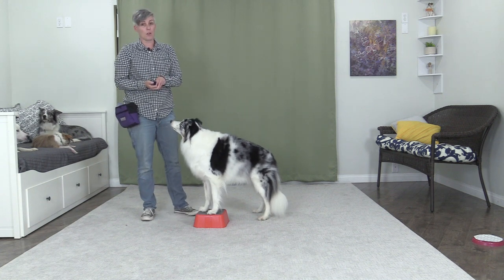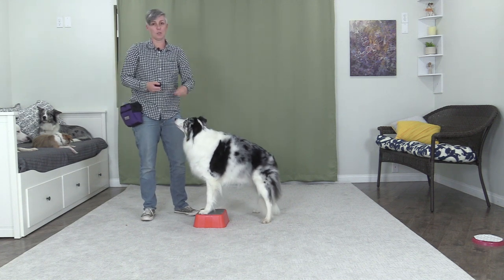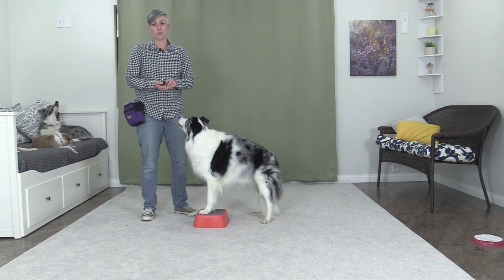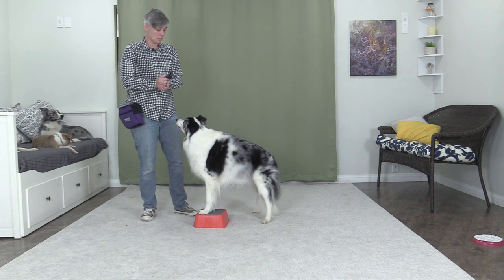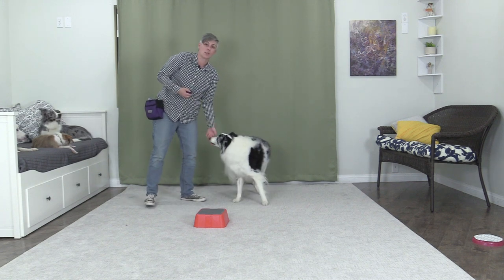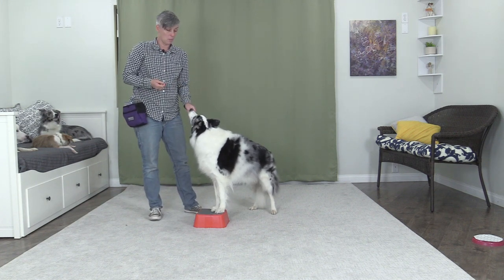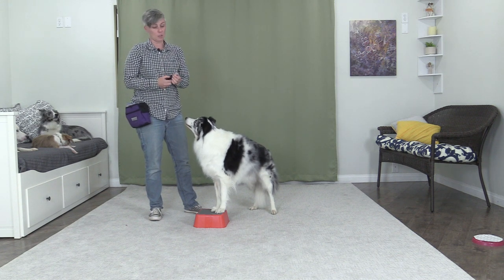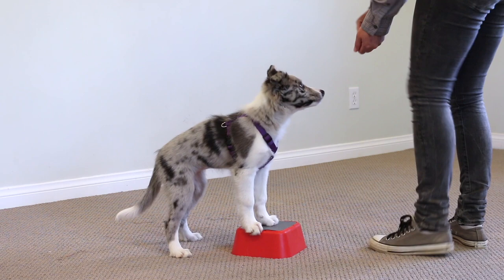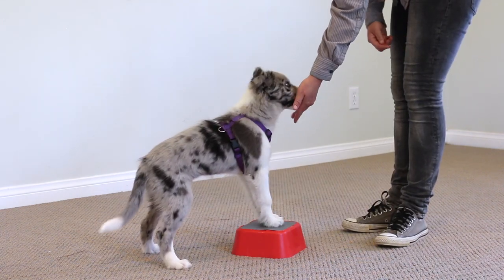If your dog doesn't move at all, use a high rate of reinforcement. If they're just standing there and you keep trying to get them to move their back leg, they don't know they're supposed to be moving it. Instead of withholding treats — which can get them frustrated or cause them to quit — free the dog from the platform, give them a treat, and practice luring in a circle so they're getting reinforcement for trying. Keep training sessions short and fun: perhaps just ten repetitions or under 30 seconds, then move on to another behavior so the dog doesn't find it repetitive, boring, or confusing.